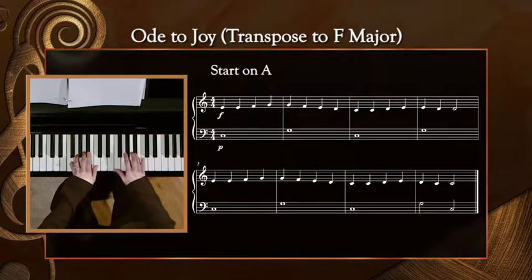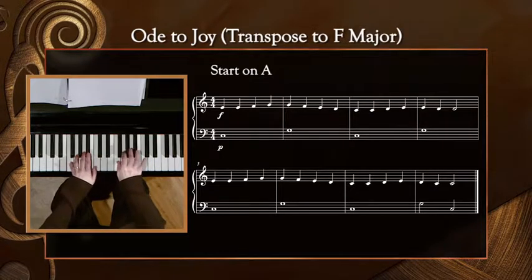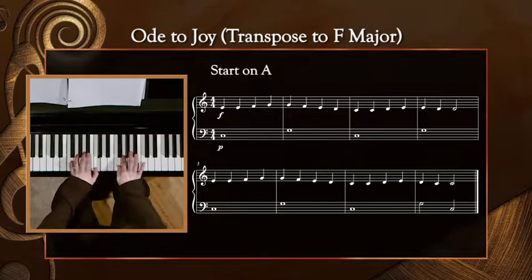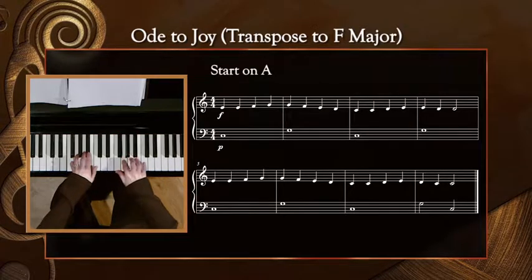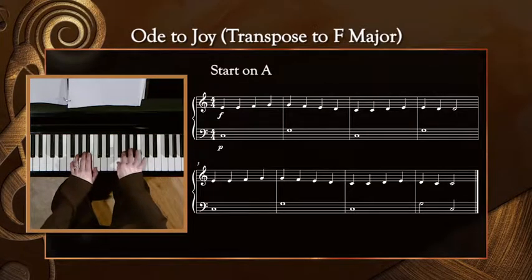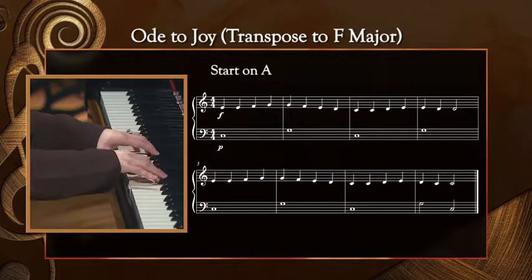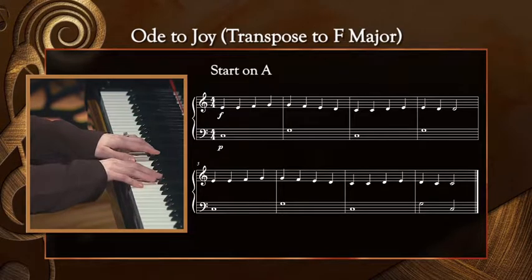Step, step down, step up, step down, step down, step down. Step, step down. Step, step, step down, step up, step down, step down.